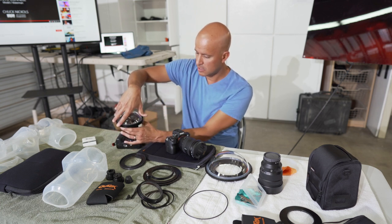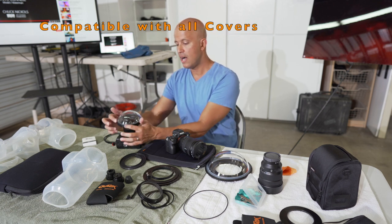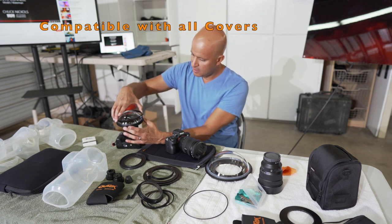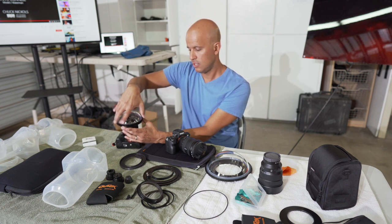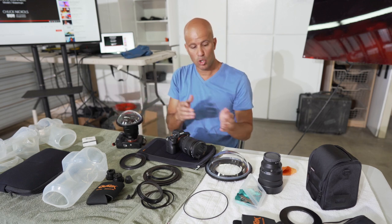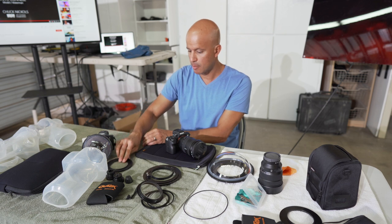Once you get the cover on, the seal mechanism is the same. You would unthread the outer element, the lip of the cover comes on to the outer rim of the inner portion, then the washer goes on and the outer thread creates the seal. The Dome 120 is slightly different from the Dome 180, which is a little more complicated because of its size. This one is pretty simple — it works very much like a flat port.